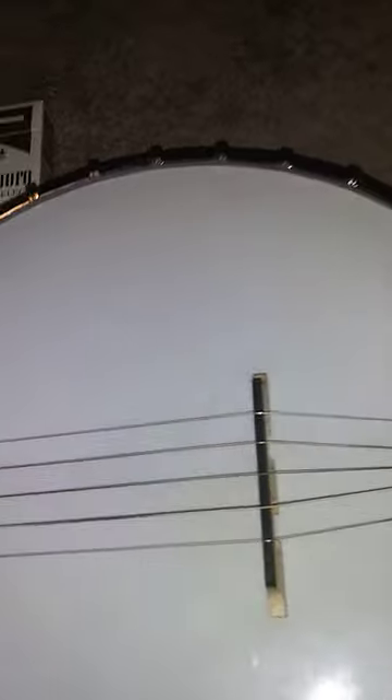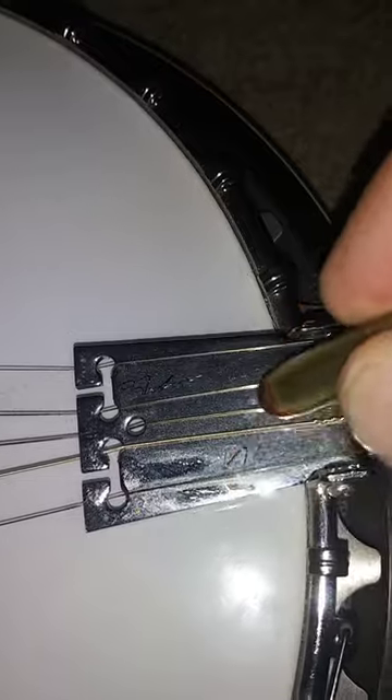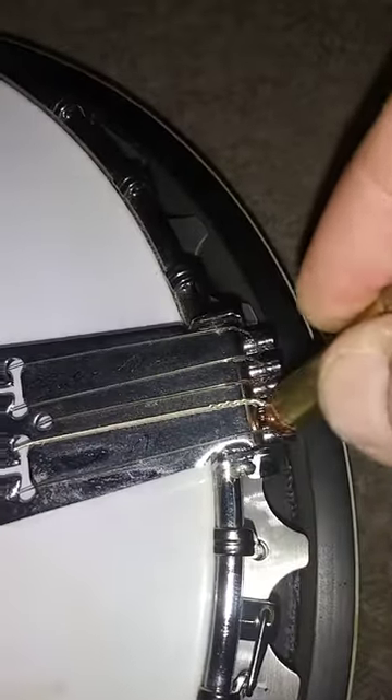Here's how I clean my strings. Make sure to get back here in the crevices. I'm going to use the strings like this.